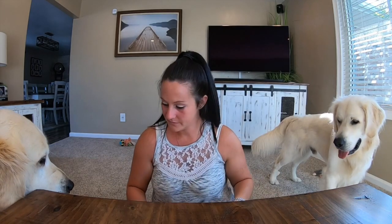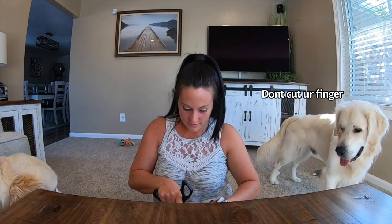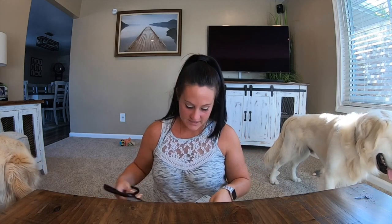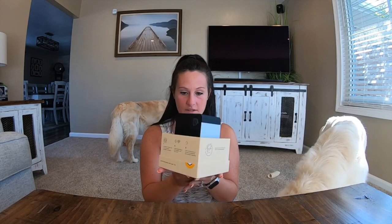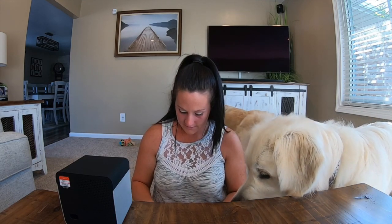I'm going to go ahead and open this one up. Opening them is very easy too — there are some boxes that are a pain to get into. So that's what this one looks like — nice and small. I'm still going to have to figure out a place to put the other camera.